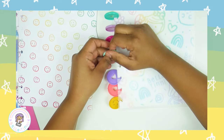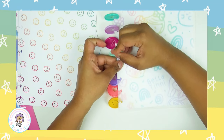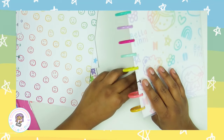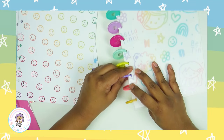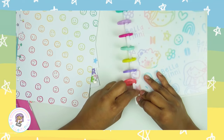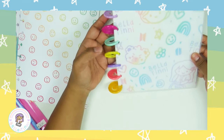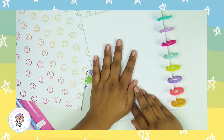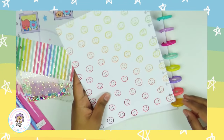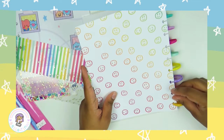I put the discs on just with the artwork first to see if I liked the color combination, and now that I know I do, I'm going to go forward and start assembling. I'm going to put all the dividers in — I'll speed this part up and then come back and talk to you.